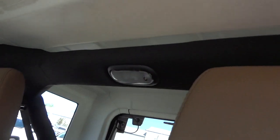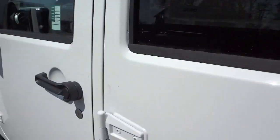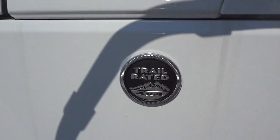There's a light back there as well. It does have heated side mirrors, and there's your Trail Rated badge right there.